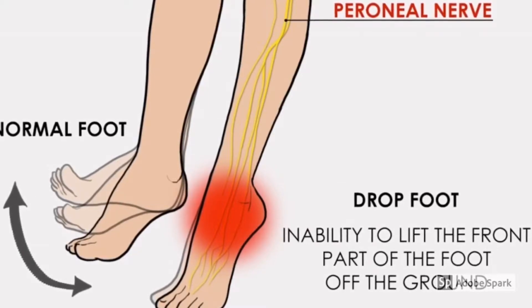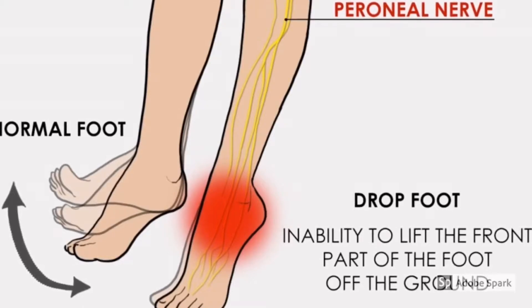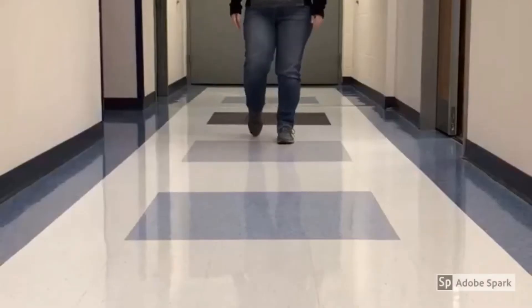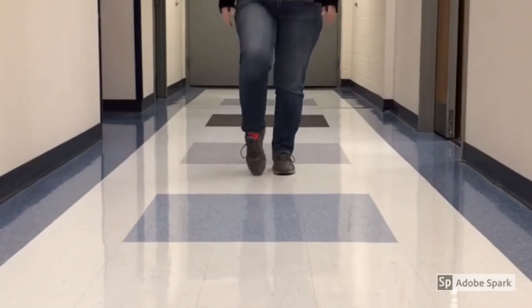Additional causes include lack of lower limb proprioception and functional leg length discrepancy. Dorsiflexor weakness can result in toe dragging and foot slapping.